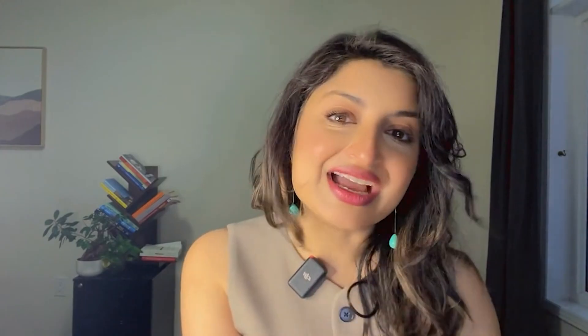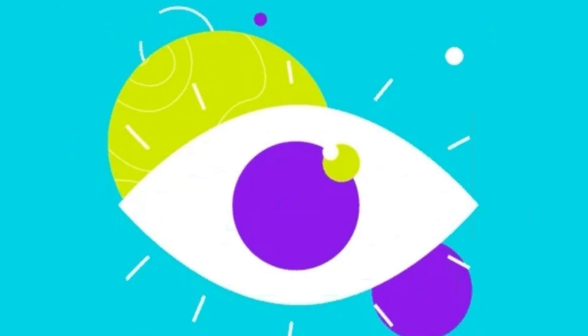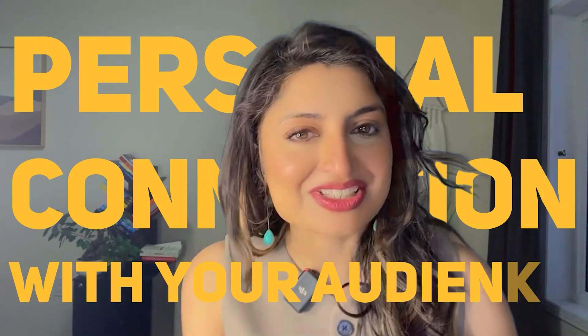This tool has a number of great features, but the one we're talking about today is eye contact. This feature uses AI to digitally adjust your eyes so that it looks like you're looking directly at the camera, to build that more personal connection with your audience.